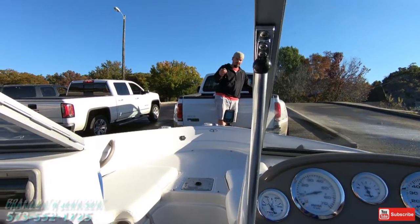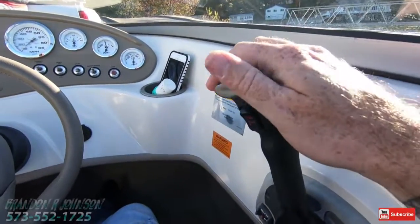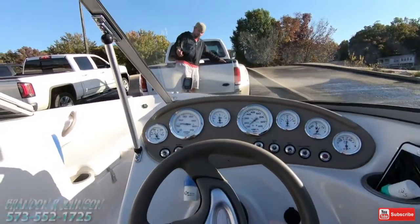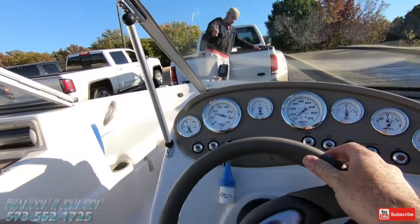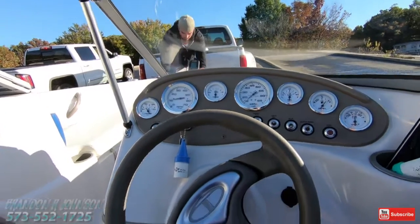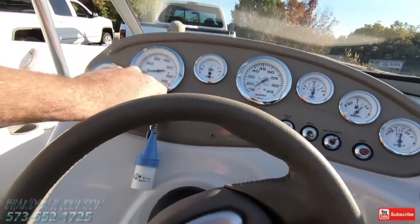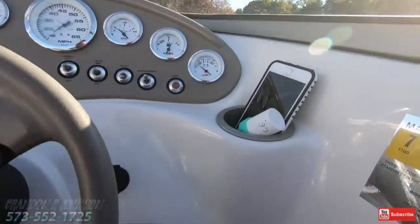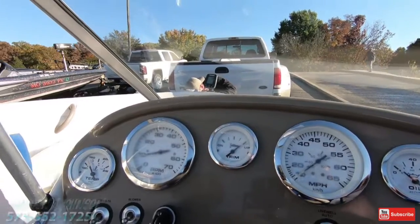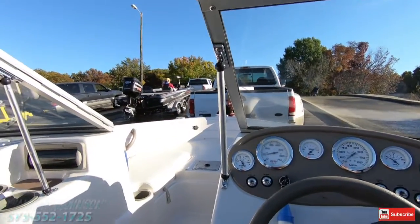Once you get it set on the trailer, nothing's herky-jerky — you see people goosing the throttle and that's how people get hurt. Just slow, steady applied pressure. Once the eyelet is on the roller nice and tight, come back to neutral. I always shake it to make sure it's in neutral, then shut her down and trim it all the way up. When it's all the way up you'll hear it — or on this boat you just hear nothing when it's fully up. Get the bowline tight on the eyelet. There we are.